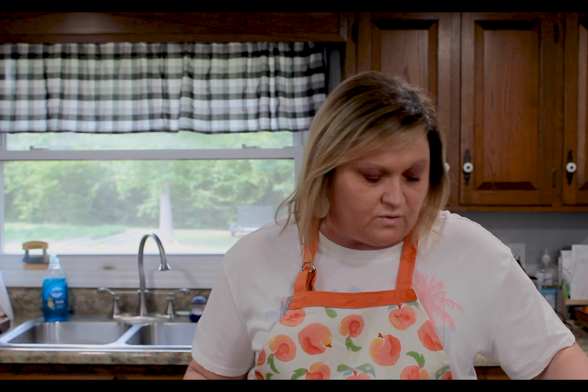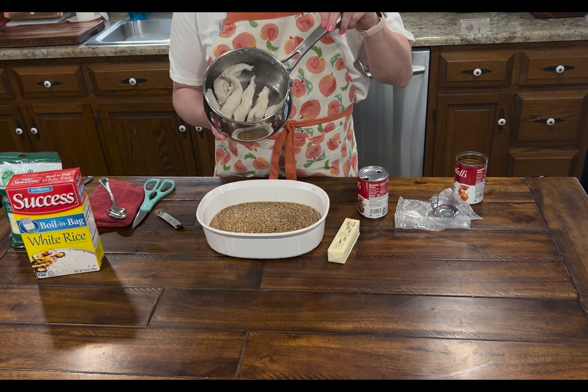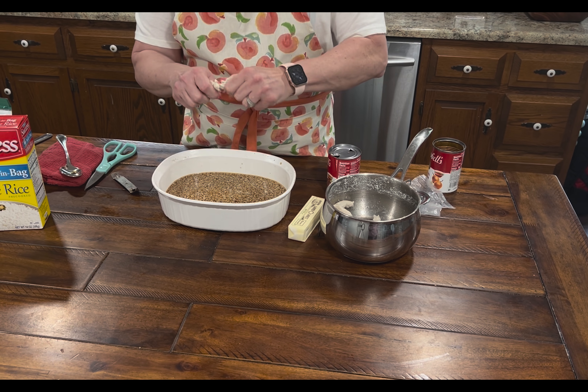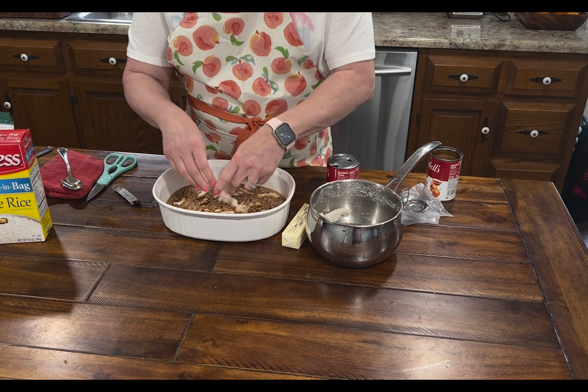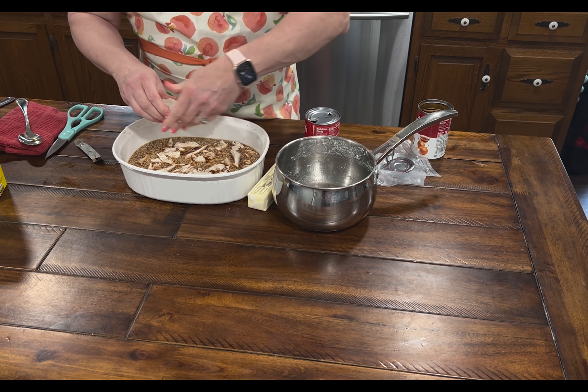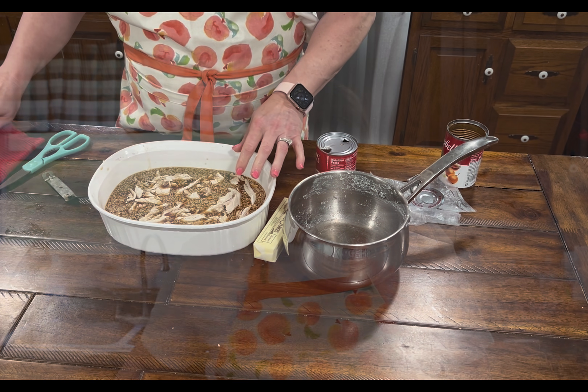I have boiled a pound of chicken. These are chicken breasts that I've just cut up into pieces. Chicken tenders are better but they're hard to find. You just chuck this up with your hands — just pull it into chunks like this and put it around evenly on top of the rice and the liquid soup. It doesn't have to be perfect, and you can easily double this recipe. I would not recommend doubling it in the same dish — do it in two separate dishes because it needs space to cook.